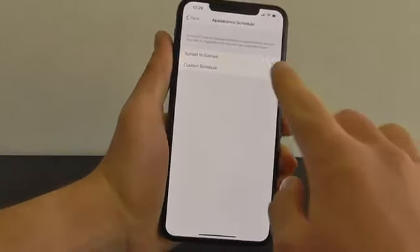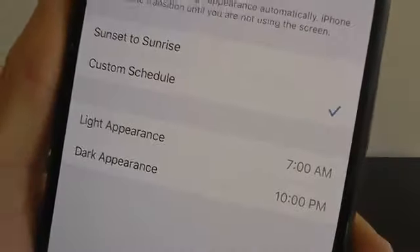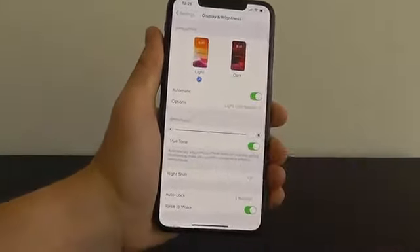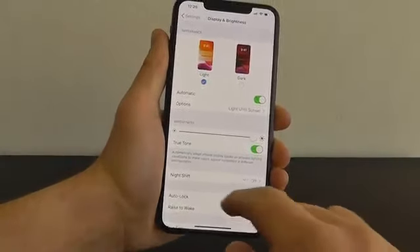If you click on the options, you can also set up a custom schedule for this, where you can change the exact time when this happens. I like to keep it sunset to sunrise, so it goes back and forth between light and dark.